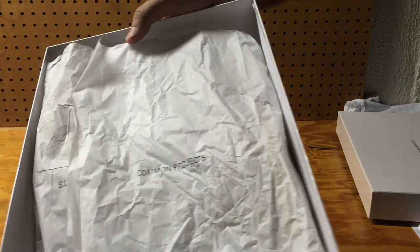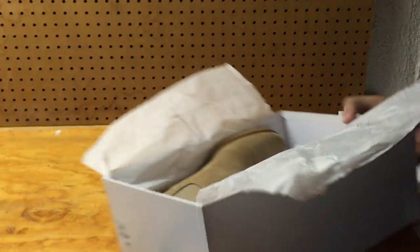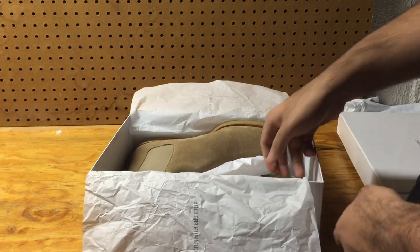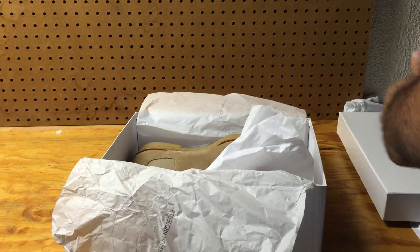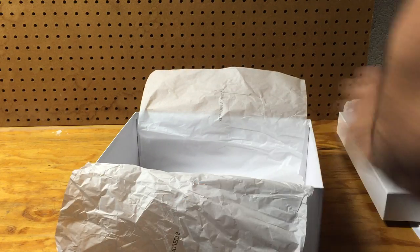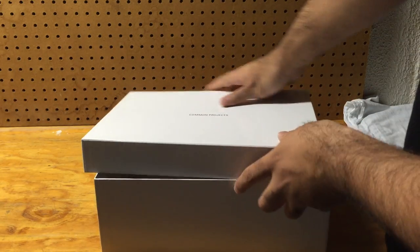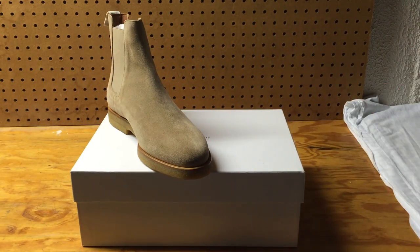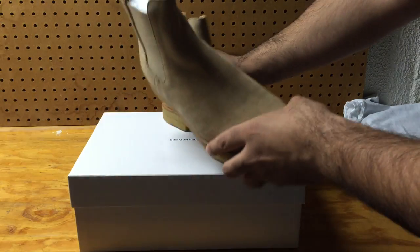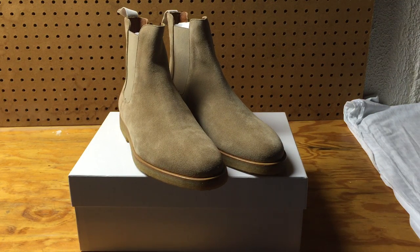There's tissue paper inside — you can see 'Common Projects' printed on both ends. Let's take them out. There they are — just take a good look at them, they're beautiful, they really are.